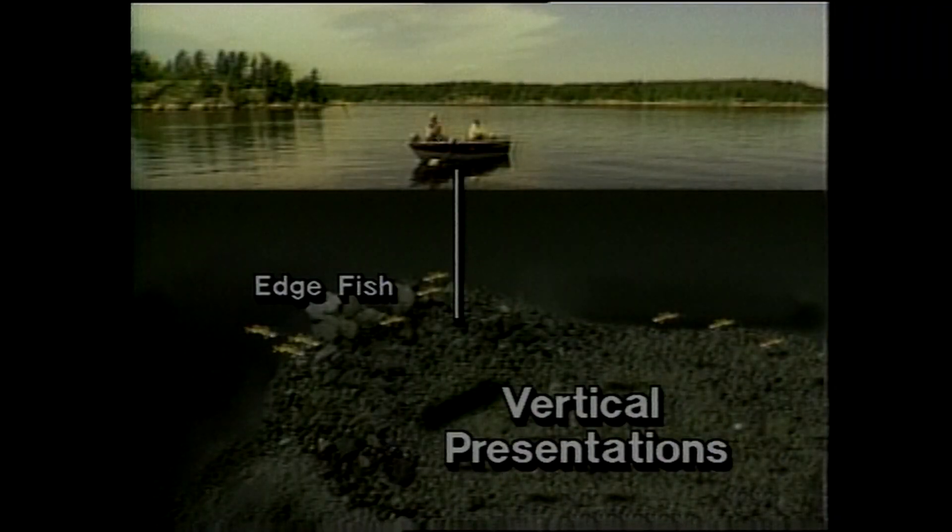No matter what form of presentation you're using, boat control is essential. In general, when you're dealing with edge fish - walleyes lying along a distinct drop-off, transition, or weed edge that concentrates them at a specific depth or bottom configuration - you're best off going with a vertical approach. This concentrates your efforts directly in the precise fish zone.